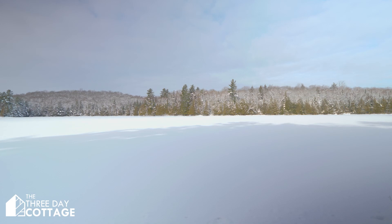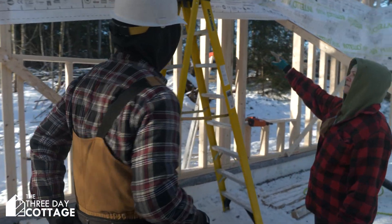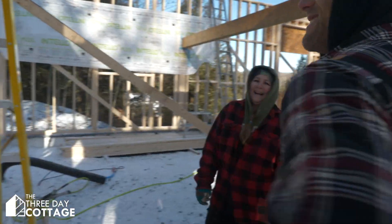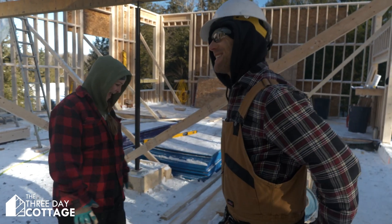Just so I know, that means I'm doing the joint against the Intello Plus. Casey Gray here from The Conscious Builder, and this is episode 8 of the 3 Day Cottage.